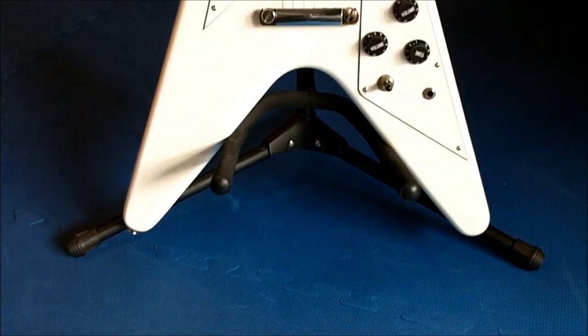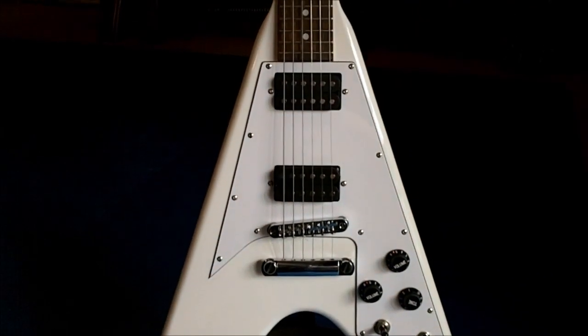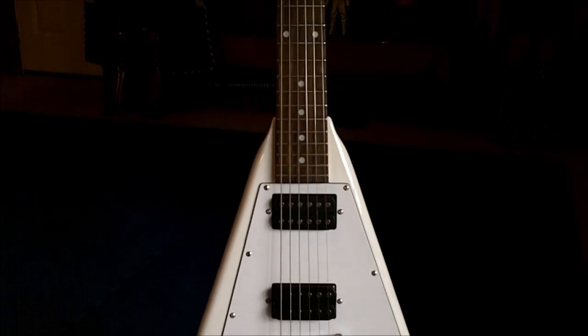Here's my new white Flying V Davison guitar. Paul Stanley style.